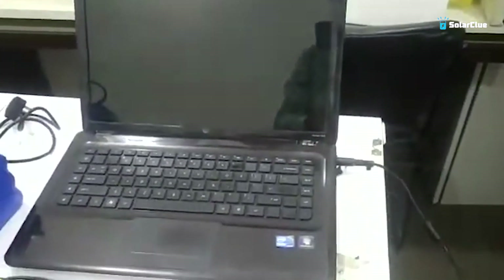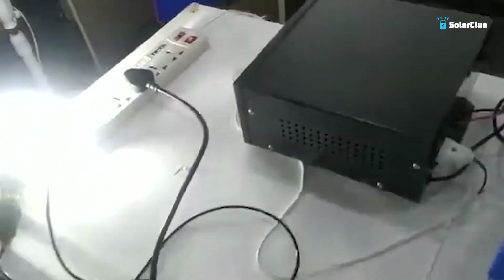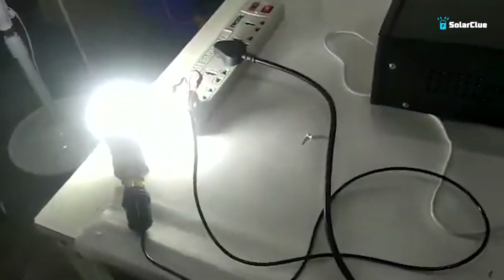We also have our laptop connected here. We can see that the bulb is on, and the laptop has also started to charge. You can see the charger light is already on on the laptop, confirming it is being charged.